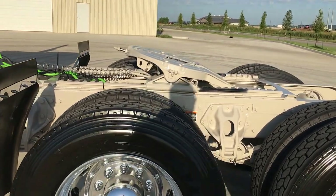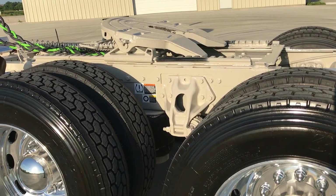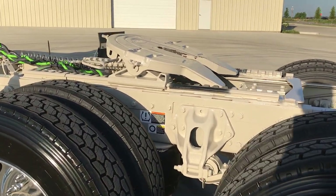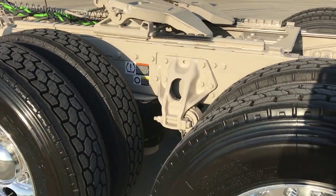Three axle disc brakes, 40,000 pound low air leaf suspension on the rear — low-low air leaf with the car hauler front axle with air ride.